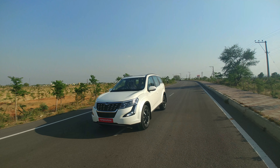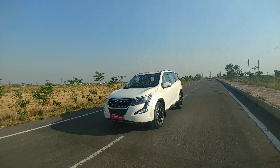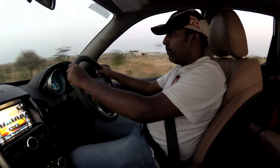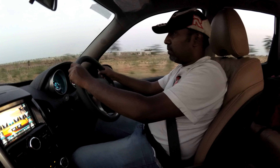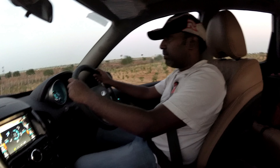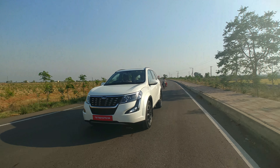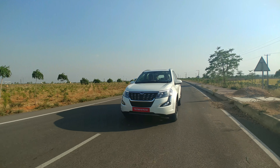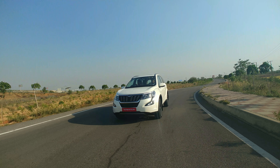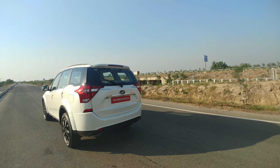The body roll is far better controlled on this new model compared to the prior models. The high speed stability is amazing thanks to the larger 18 inch wheels. The handling is extremely good thanks to the monocoque chassis. The monocoque chassis is a lighter design which results in better fuel efficiency, it offers better torsional stiffness thereby offering much better performance, and it makes it easier to incorporate crumple zones. Monocoque chassis is usually used in luxury and performance oriented vehicles whereas a ladder chassis is used for commercial and heavy duty vehicles.